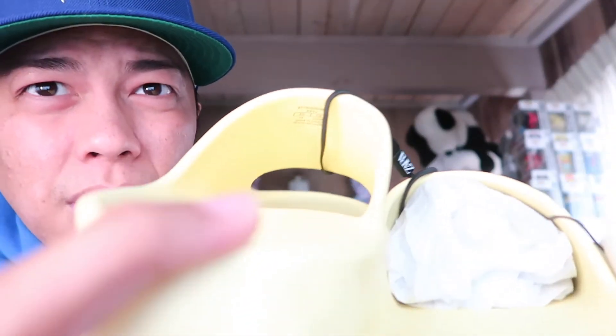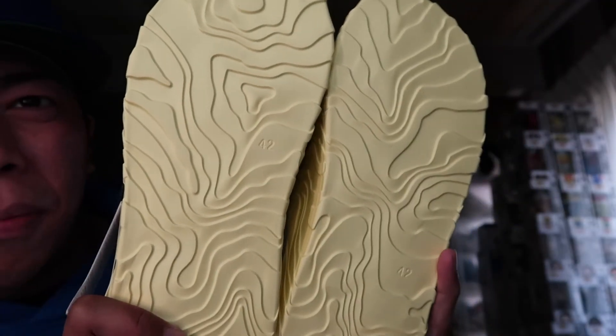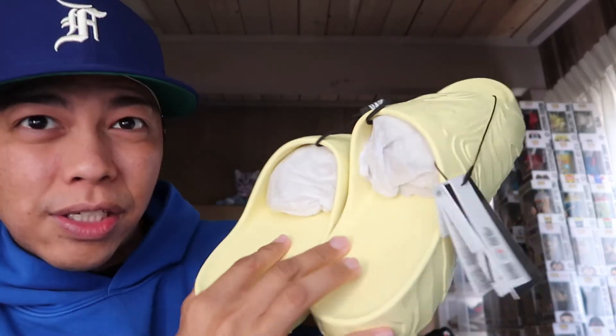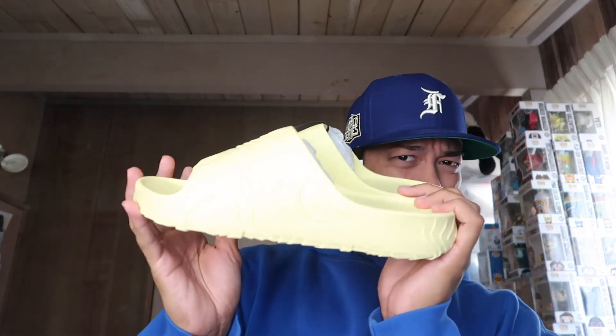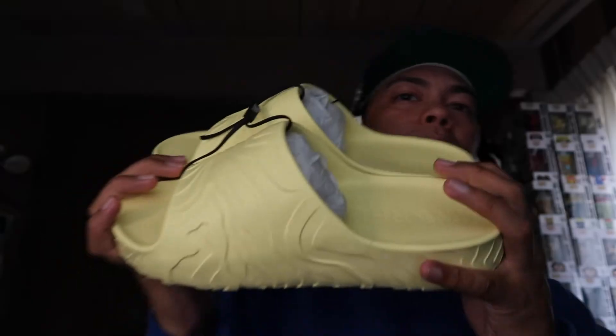It doesn't have any branding around it, but where your foot gets placed it says Zara Ruigi inside. It has the name and size. The bottom is size 42 — that same pattern is on the bottom, which is sick. It goes throughout the midsole and outside. The top where your foot gets placed, the footbed, seems comfortable. It's actually pretty light, and it would do justice. It's not soft but it's soft — I don't know how to explain it, but it works.